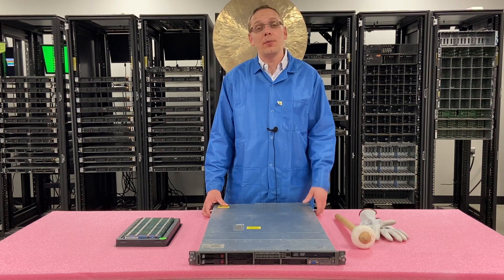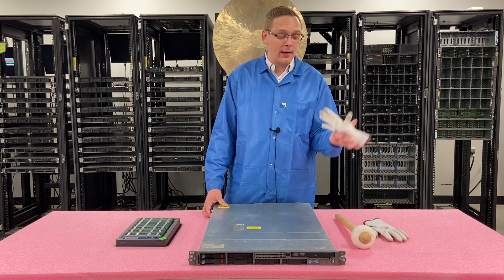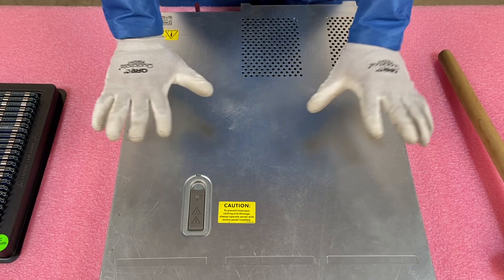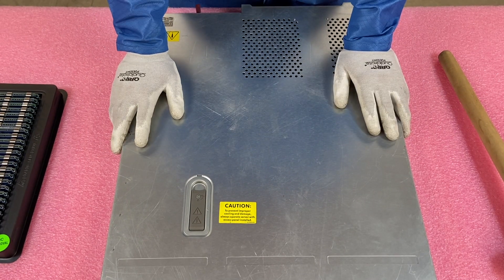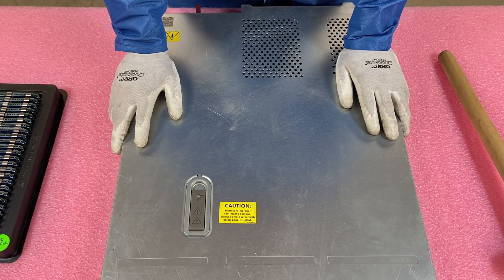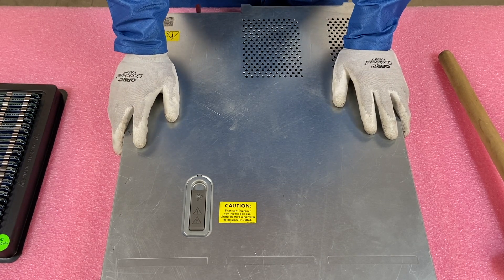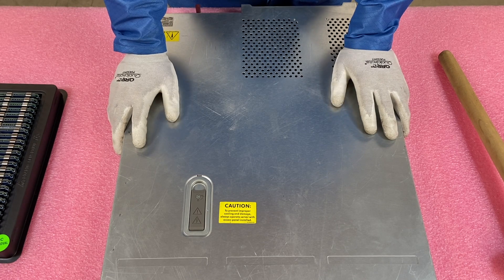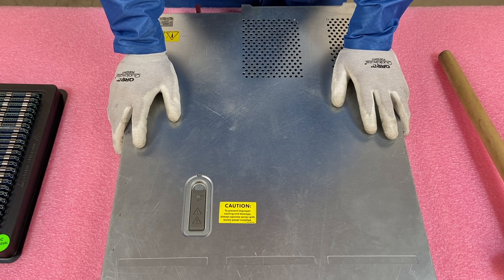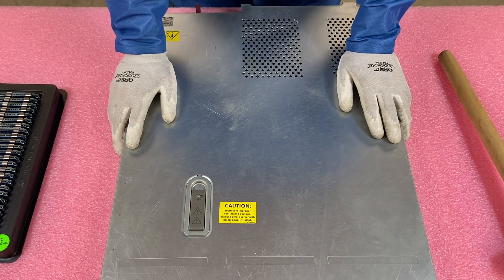Now that we know a bit more about the CPUs and RAM, I'm going to show you how to physically upgrade it and show you more about the channels inside. I'm going to put on my ESD glove to keep the parts protected. If you don't have ESD at home, that's okay. Just make sure you're working on a desktop or in a rack, and try to touch something metal in advance to help dissipate any ESD on your hands.